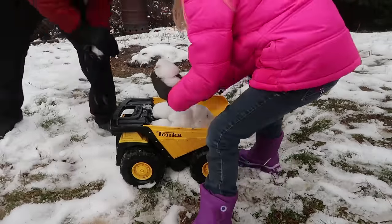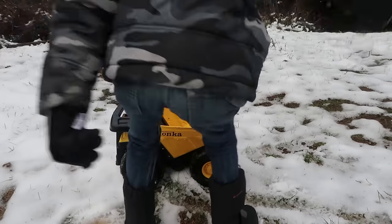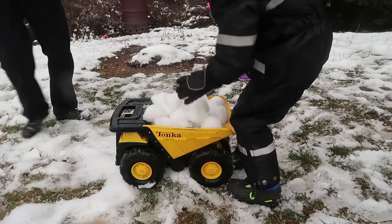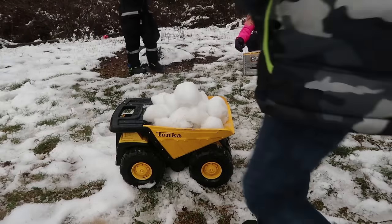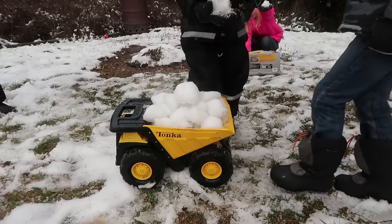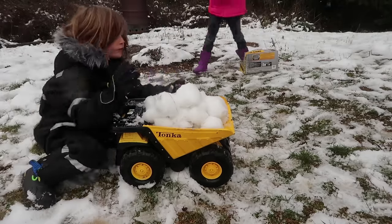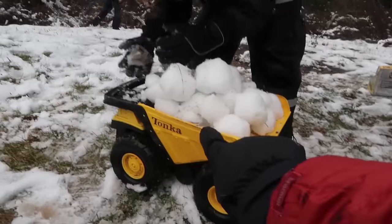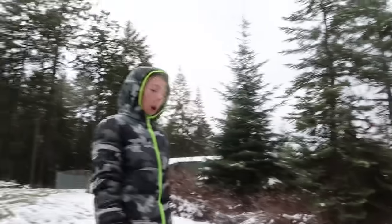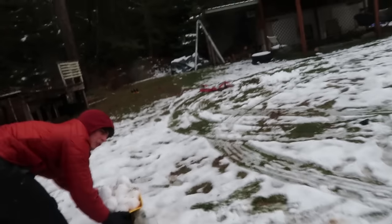Alright you guys, now it's snowball time! We are going to test the durability of that dozer by having a snowball fight with it. First you got to fill up this dump truck right here with snowballs. Come on you guys, let's fill up the dump truck with snowballs! This dump truck is full of snowballs — are you guys ready to throw it at the dozer? Alright, come on. I'm gonna push the dump truck over to the dozer. You guys hurry up — I'm gonna start throwing!